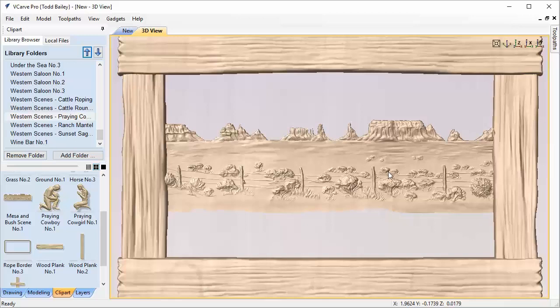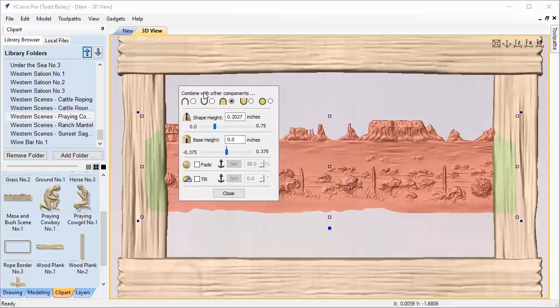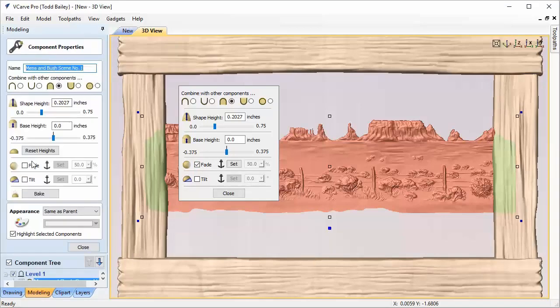We're going to use a feature of VCarve Desktop, VCarve Pro, and Aspire that we've never touched on in any of the Design and Make videos — and that's Fade. What Fade does is let you select a model, a start point, and a finish point, and it will fade your relief a certain percentage between those points. We select our background, click it again to see the big blue control handle, and the floating properties tab pops up. The same options are also available in your modeling tab under component properties, but I've trained myself to use this floating properties tab.